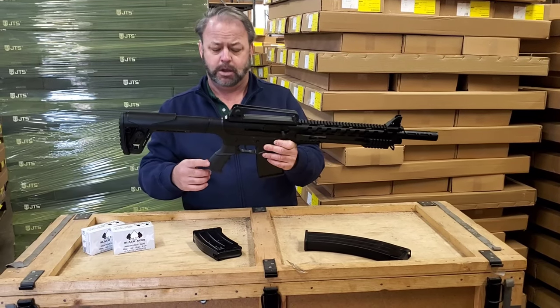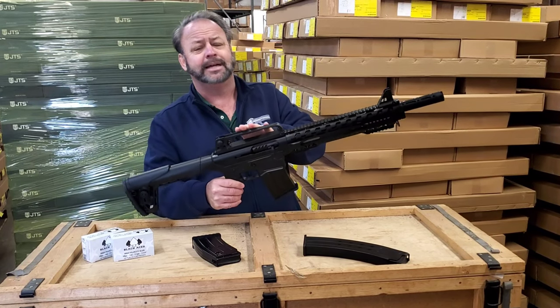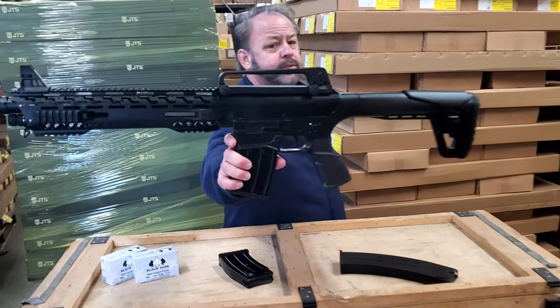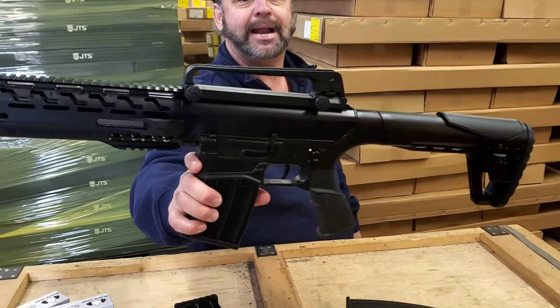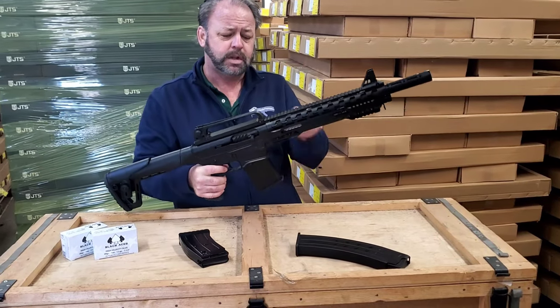It has an ergonomic AR-15 style pistol grip that seems to be rubber texturized. It does have a removable AR-15 style carry handle — you can see there are knobs on the side that you can undo to remove it. So if you want to pop a scope on there or some other type of red dot optic, you will be able to do that.